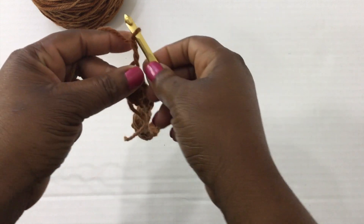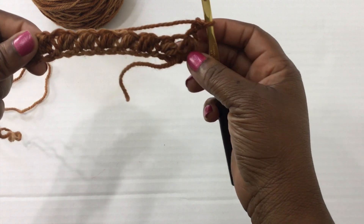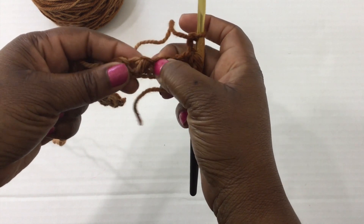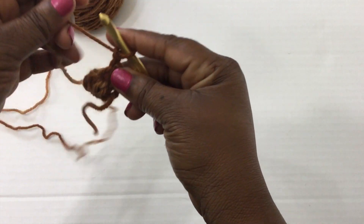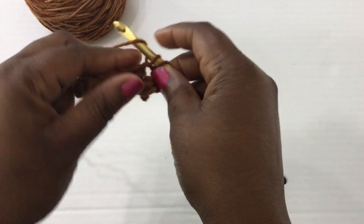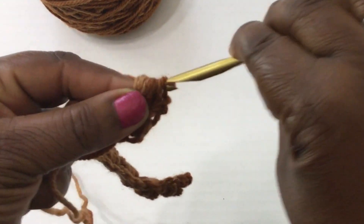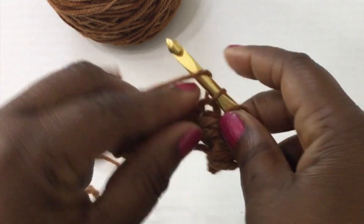Chain two, turn your work, and let's get started on our next row. Pull your work apart just a little bit and next to each bean stitch you should see a little spot that looks like a V — it's like a wide space. All of your bean stitches are going to go into those V spaces. Just like in the first row, insert your crochet hook and continue until you get six loops on your hook, then yarn over, pull through all six loops, do a chain stitch, and go to your next stitch.